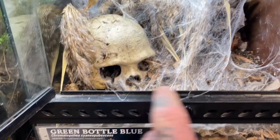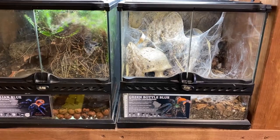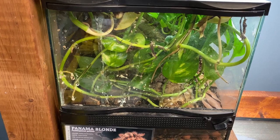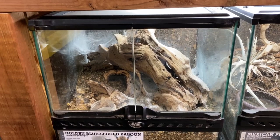Instead of stressing the animals too much, I do one enclosure at a time — set it up in a brand new enclosure, get it all ready, then catch the animal, transfer it over, and gut the old enclosure. This is the space where the Nhandu tripepii was — this is my Psalmopoeus pulcher. The pothos in here we'll probably take cuttings of and maybe move into the Nhandu tripepii cage. The golden leg baboon, the Hapalopus — it's just a boring enclosure, but it's a species that requires that type of environment. I think we can do a little bit more with it.